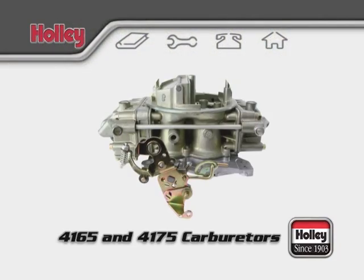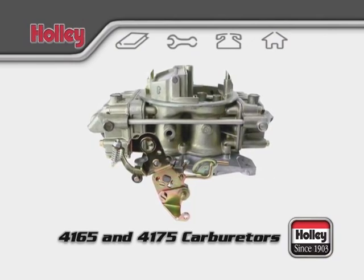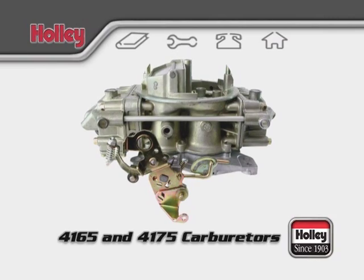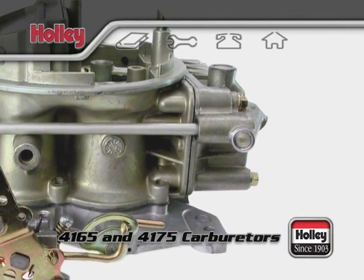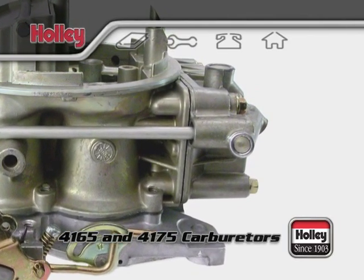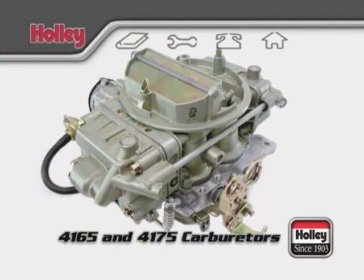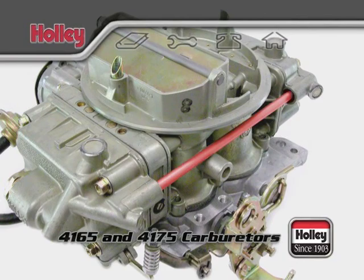The secondary system on the 4165 and 4175 carburetors has one major distinguishing factor that separates it from 4150 models: there's no secondary metering block. If we were to remove the rear fuel bowl, we would find a secondary metering plate instead, fitted directly to the main body. Since there's only one inlet for fuel in the primary bowl on this style of carb, there's a fuel transfer tube that will bring fuel from the primary inlet to the secondary fuel bowl.